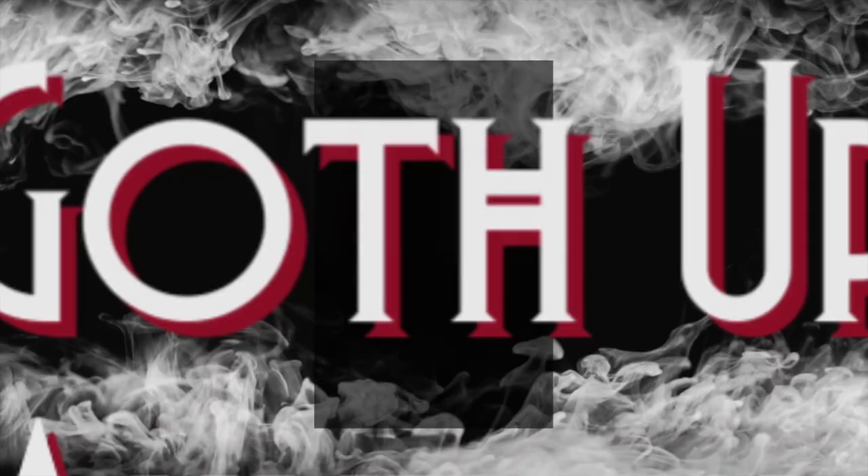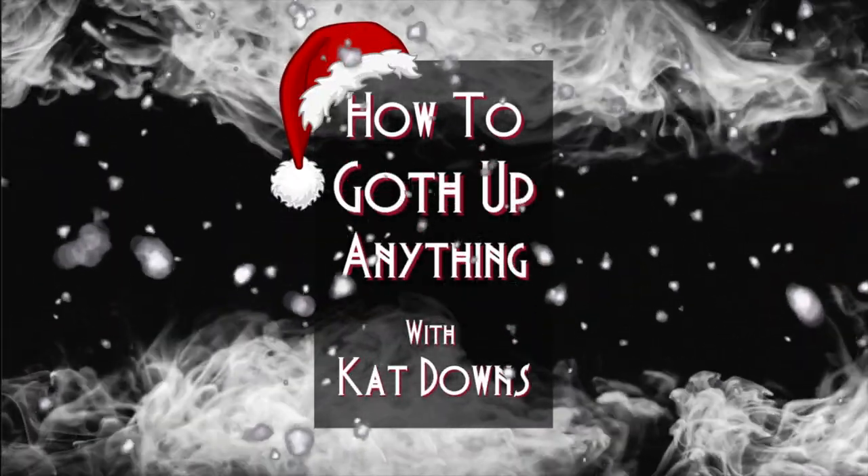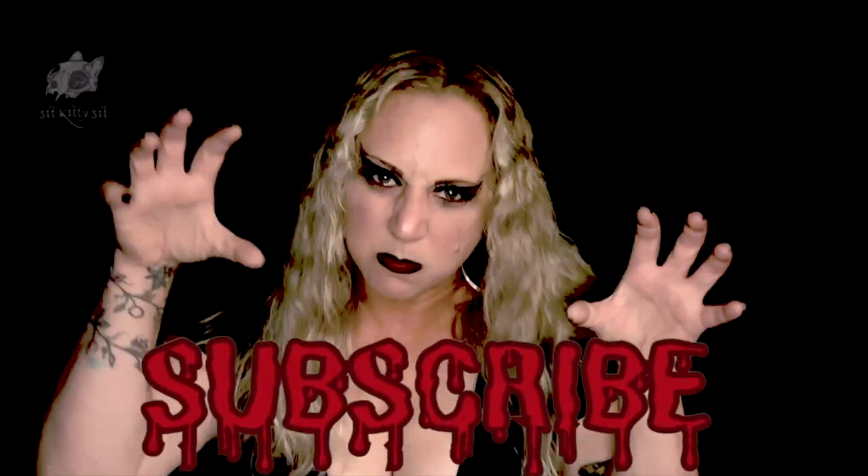I hope you enjoyed watching me decorate my Christmas tree. This is how to goth up anything, and I'm Cat Downs. Subscribe!